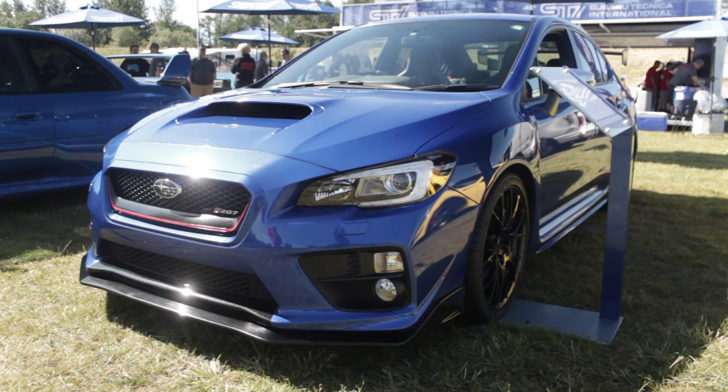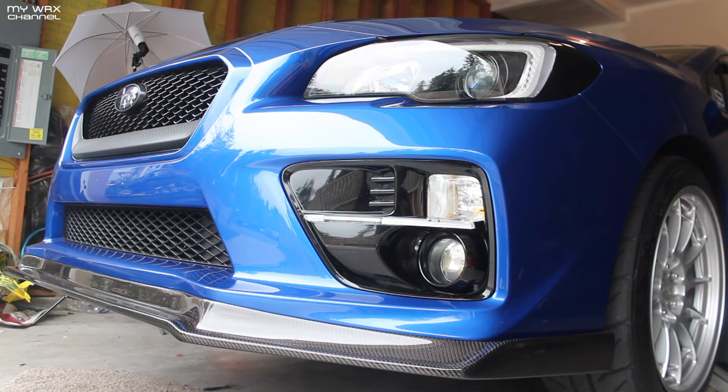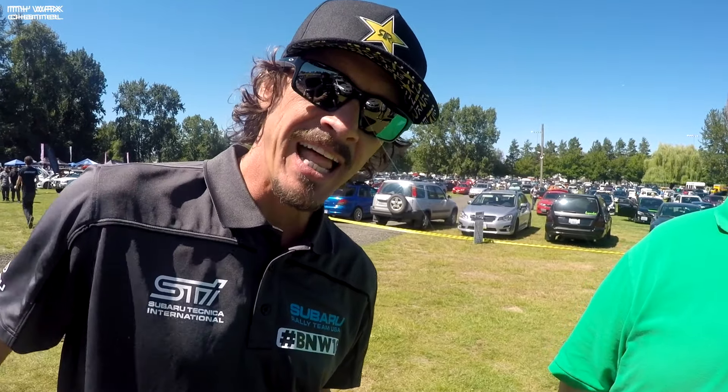So this is one of those mods I've been trying to do for a long time, but I just never got around to it. But the first thing I gotta do is take this front lip off. What's up, Bucky Elastic here for my WRX channel.